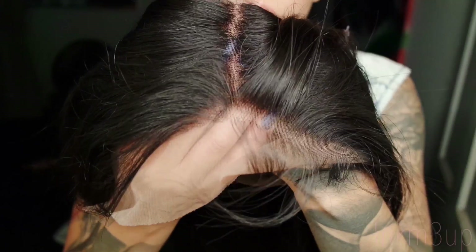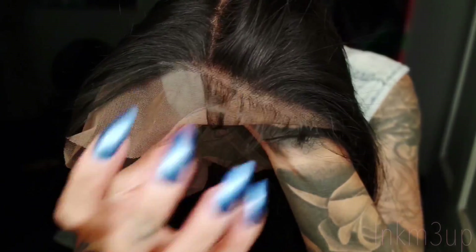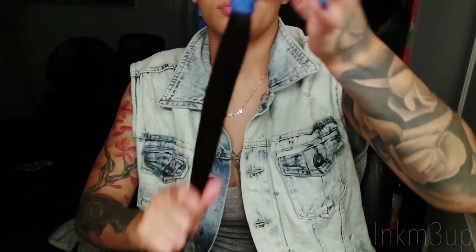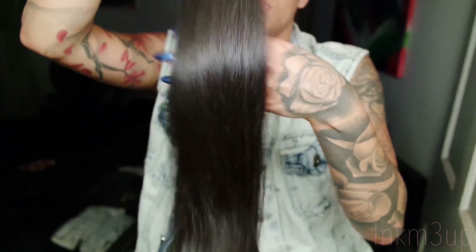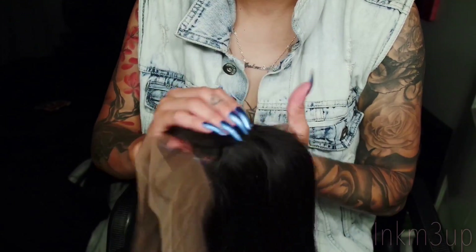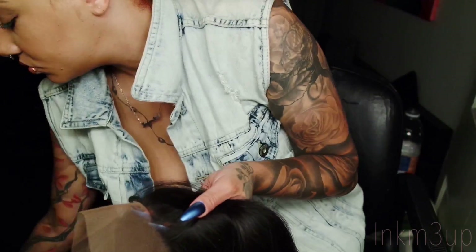Hey guys, thank you for tuning back into my channel. Today I'm going to be doing a quick 360 frontal install. I'm going to be installing this gorgeous silky straight hair. I got 28 inch bundles, one 26 inch bundle, and the frontal is 20 inches. So if you want to know exactly how I installed this hair, stay tuned.